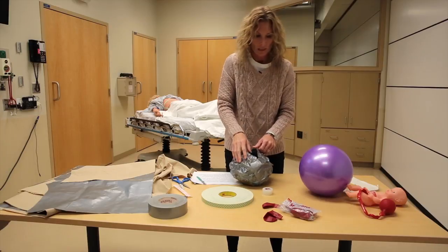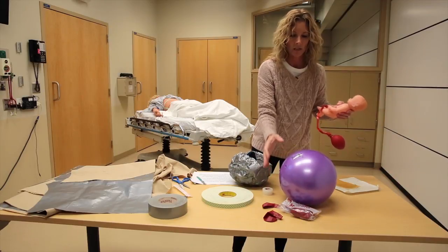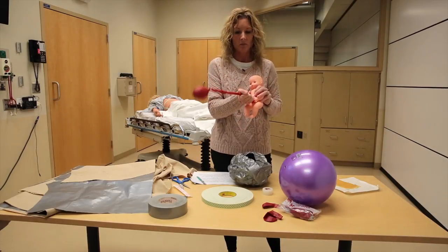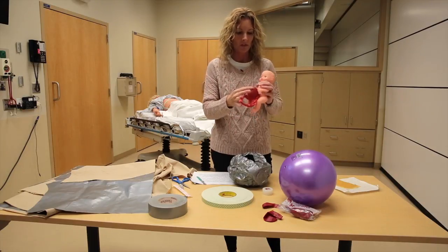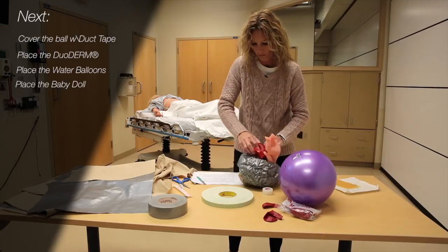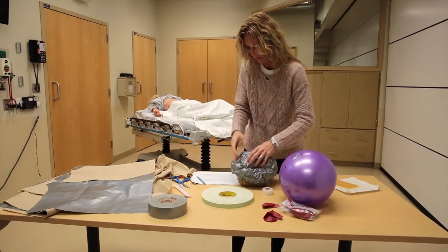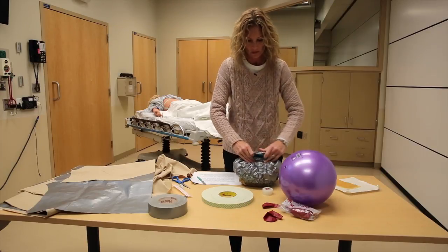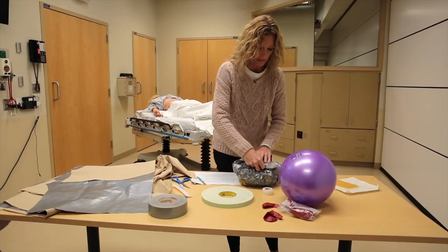So the water balloons go in first. Then take your baby. I originally used baby Natalie and the placenta that came with that. For this one, I purchased the baby at the discount store and used some red tape to indicate the umbilical cord with a barely filled balloon at the end — just something that resembles the placenta and umbilical cord. Place the baby in next. Once the baby is in, seal the back section — make it nice and snug, make sure the water balloons are in place. Then put a piece of duct tape over that to secure it.